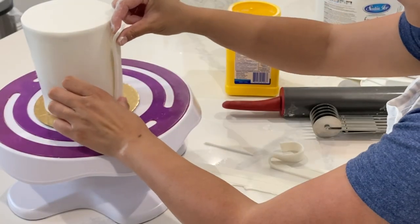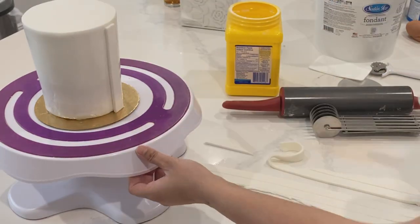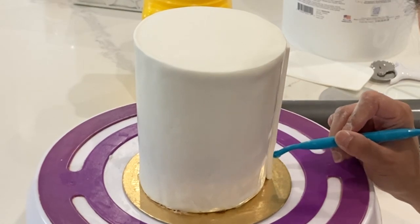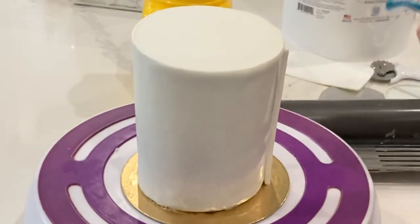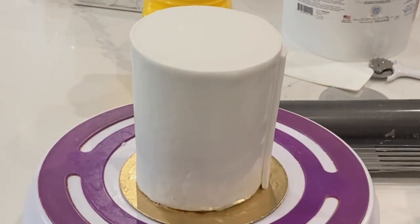Now I'm creating the details of the shirt itself, and I'm going to keep it really simple — more like the idea of a shirt rather than making sure every single detail is in place. I just put a little strip of fondant on here and I'm using this tool which creates little mini stitches. Don't be afraid to play around with this to make sure things are nice and straight.